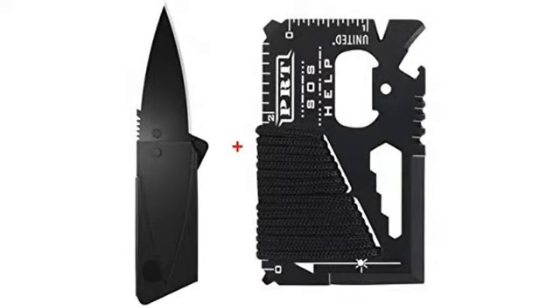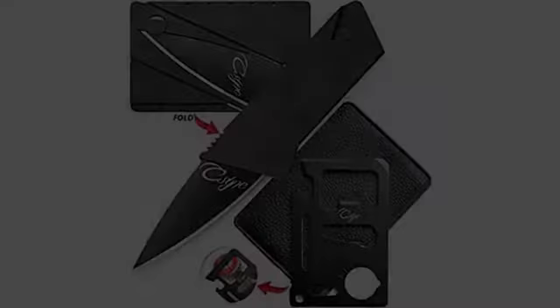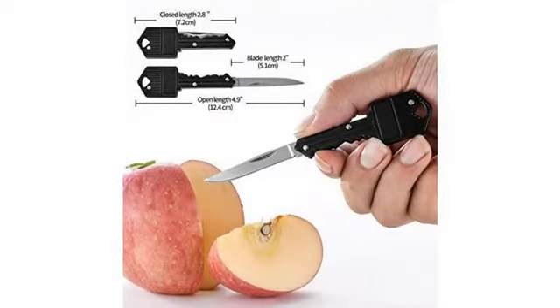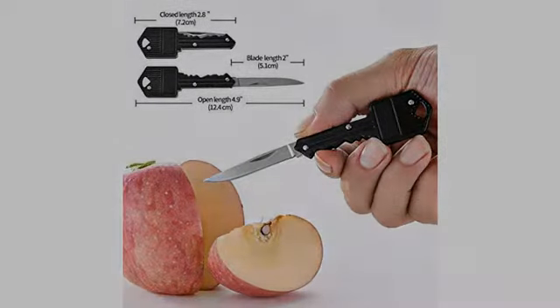Great deal for three great items. I love how firm the card knife is, and it isn't a weak plastic. The multi-tool is also amazing, and the pocket tool has been so helpful. All of these items are worth it, and you get all three for such an amazing price.